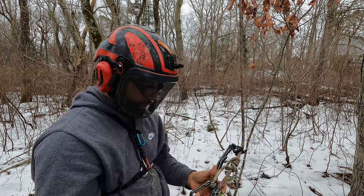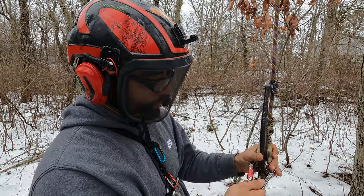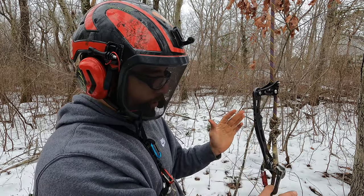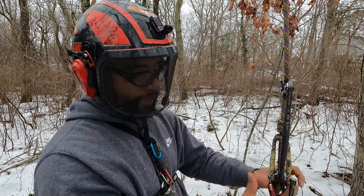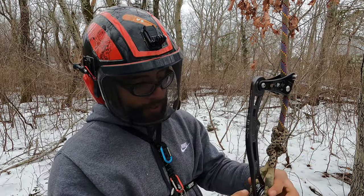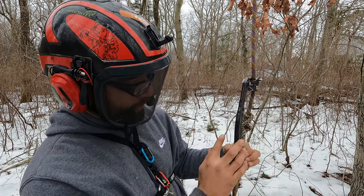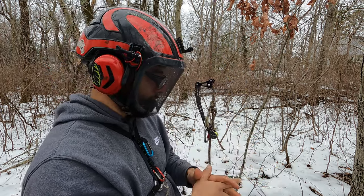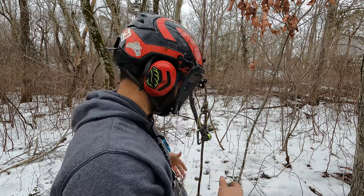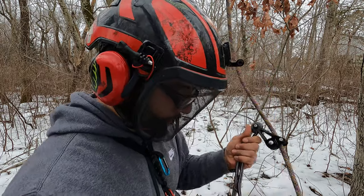This pulley here does have a ball bearing in it. I'm using a DMM Rhino here — you guys are free to use any other carabiner. I do like this one; it has that wide upper portion and it just facilitates the proper placement. It's just a good setting for that system. There it is, all right y'all.